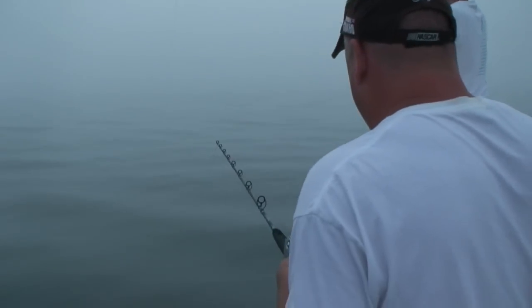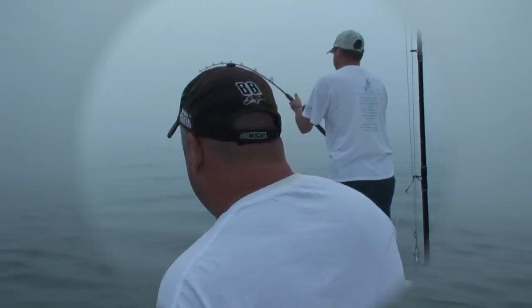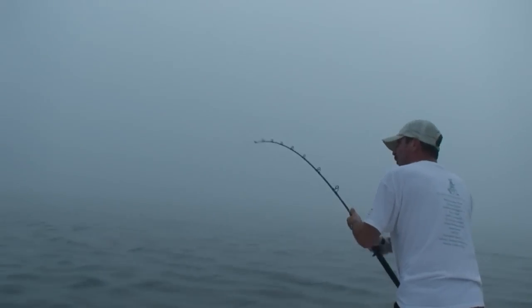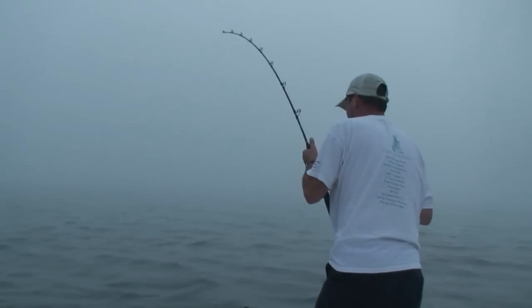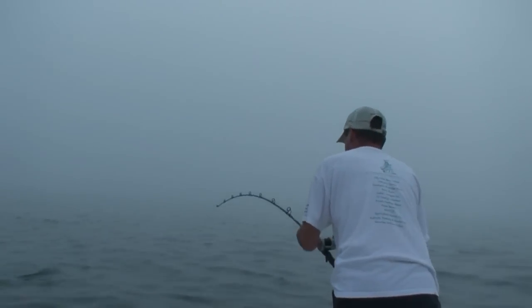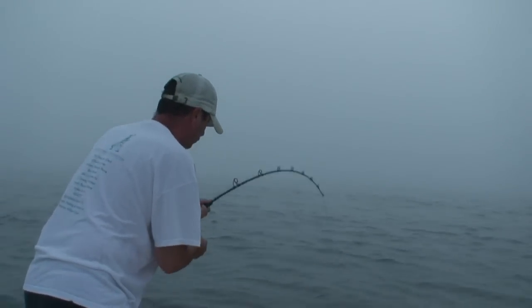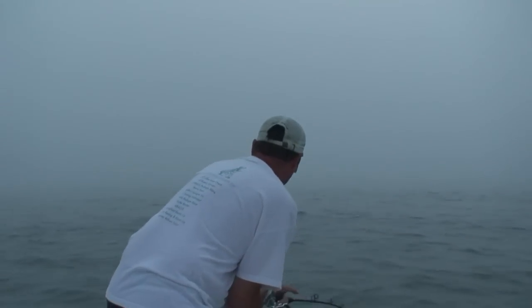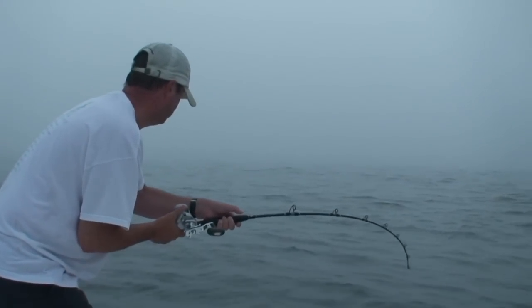Fish on! Bobby, way to go! Let's get yours up out of the way. Does it feel like a better fish? How much line did you have out? That's a better fish, it's gotta be 45.